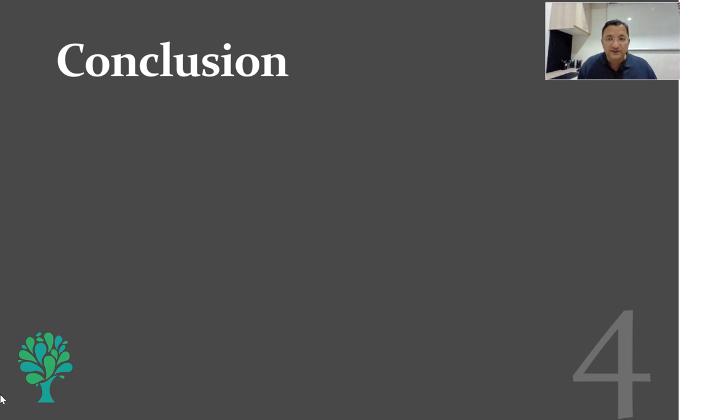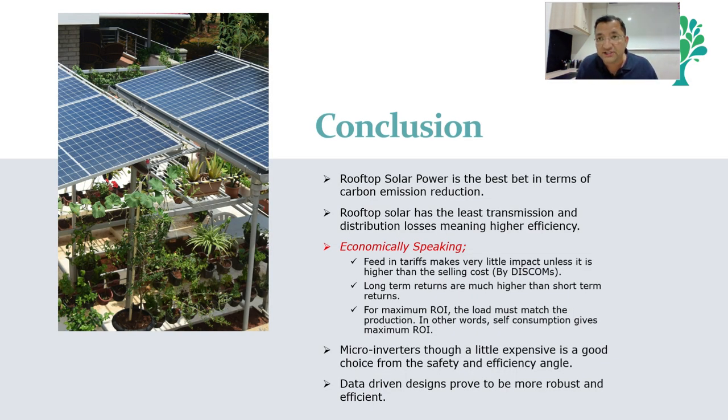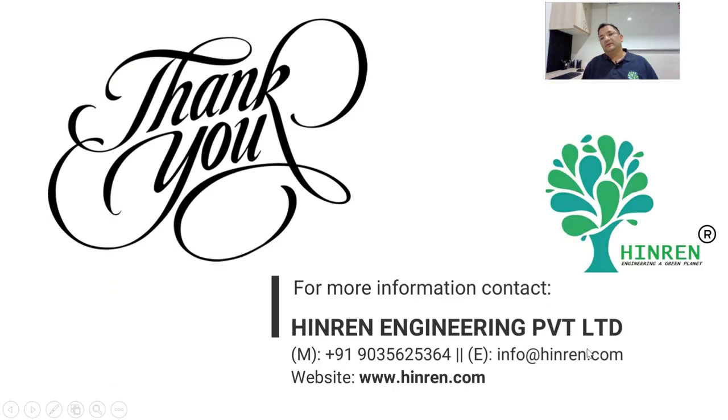As and when the DISCOM energy cost increases, the rate of return also increases. In conclusion, if your demand is higher, your return is higher — if we match our demand to our solar capacity, the return is significantly better. In terms of carbon footprint, rooftop solar is definitely the best because transmission and distribution losses are zero. In economic terms, feed-in tariff for Indian conditions really doesn't matter — if net metering is allowed by DISCOMs and you are able to meet your demand by solar, the return is significant. Micro inverter is still a good bet in terms of safety — there is no DC wiring and the systems are discrete and independent, so in future if there is a breakage it becomes much easier to replace. Thank you very much.